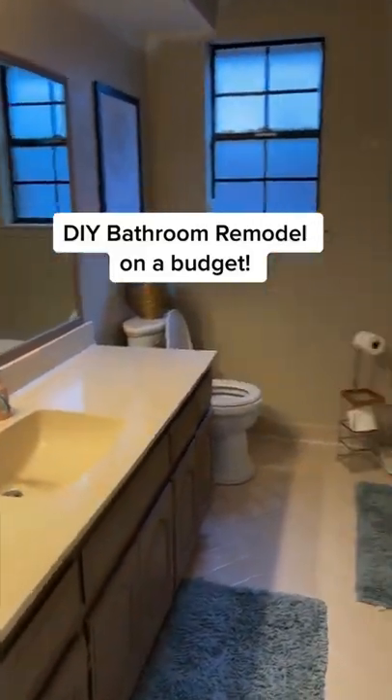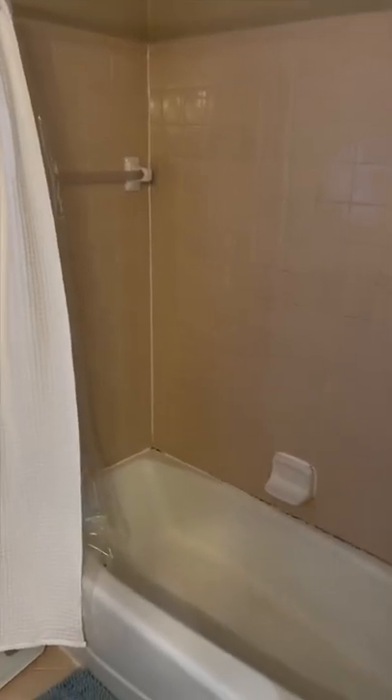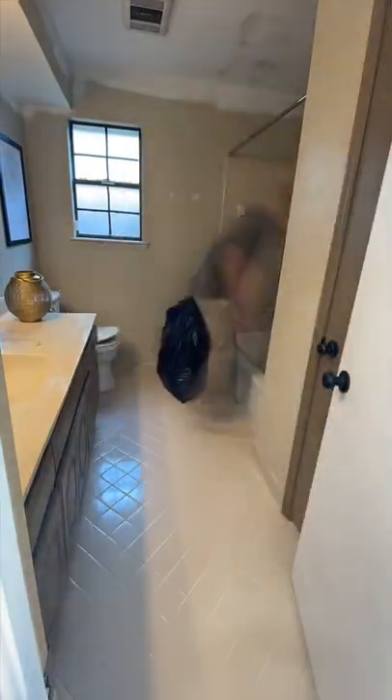It's time to remodel this super average bathroom on a budget and we're going to show you how. If you really want to improve your space but don't want to do a major remodel, this will be a perfect series for you.